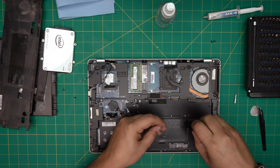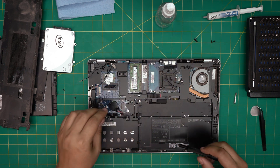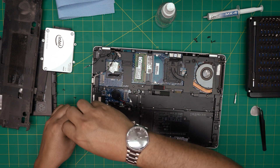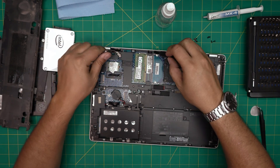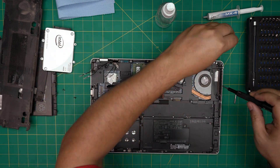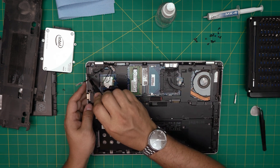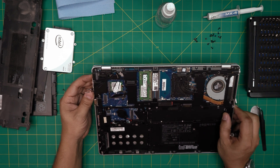If you like these videos, please click like and subscribe — it's a great support for me to make more videos and take requests. Pretty much remove every Torx screw you see on the bottom casing — the ones in the corners and at the back. Don't miss any hidden ones, including the one by the Wi-Fi cable. Double check; there's one right in the corner here — don't forget that one.